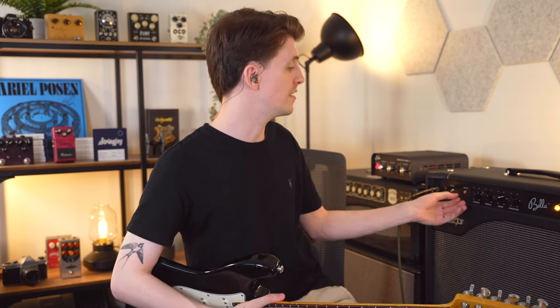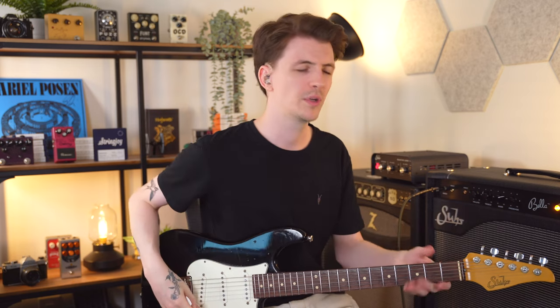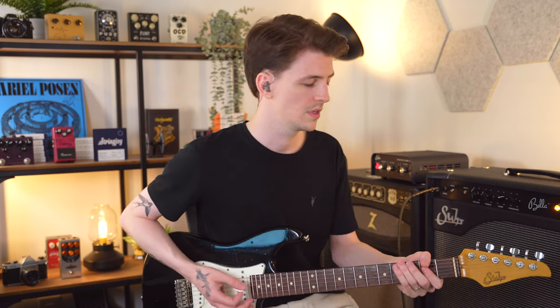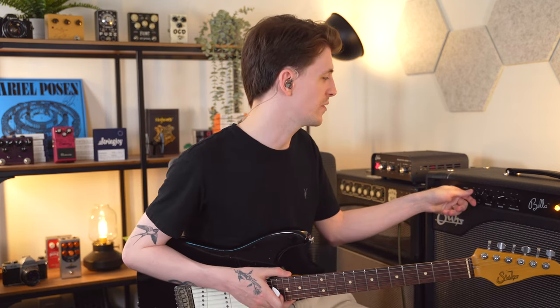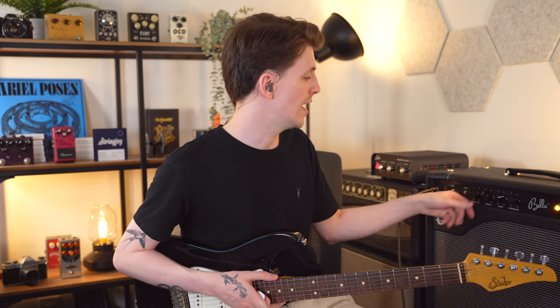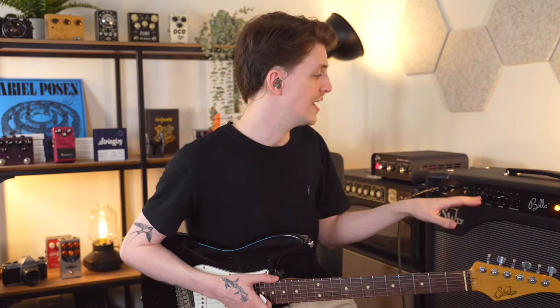Continuing along the front panel, we've got the volume. I have it set on 3 where it stays pretty clean. I'll turn it up and compensate for the actual volume in post if it gets too loud, just to give you an idea of how it sounds breaking up a little bit. So that's on 3, then 5, then 7. I can't imagine you're going to want to turn it up any louder than that. This amp really does a great job of being clean and pushed by pedals, so between 3 and 5 are kind of the best spots tone-wise. One of the great things about this amp is that the entire volume range actually sounds good.